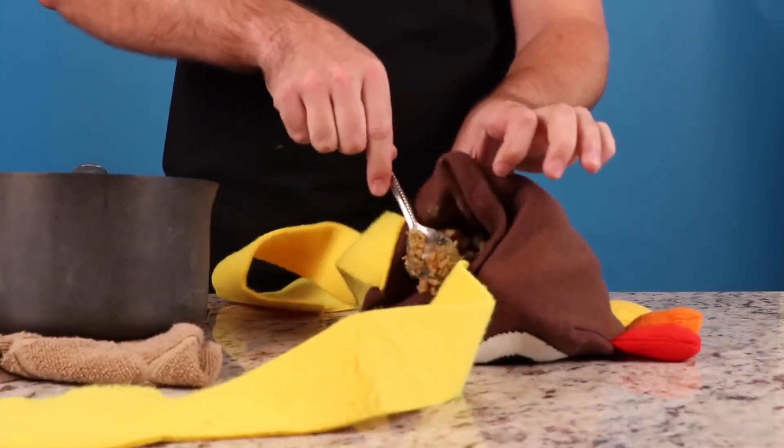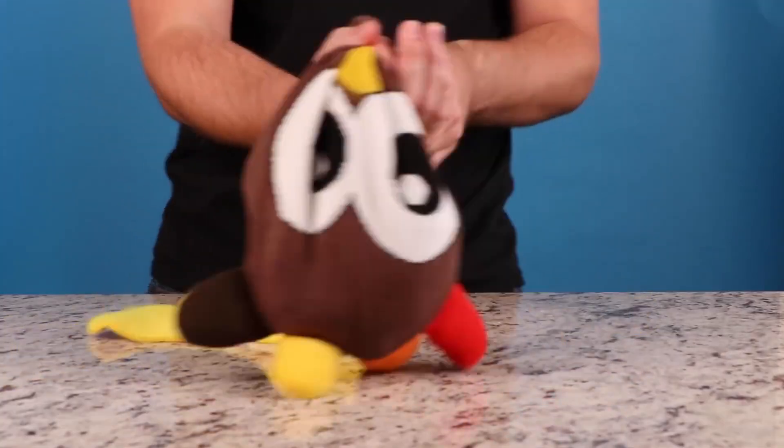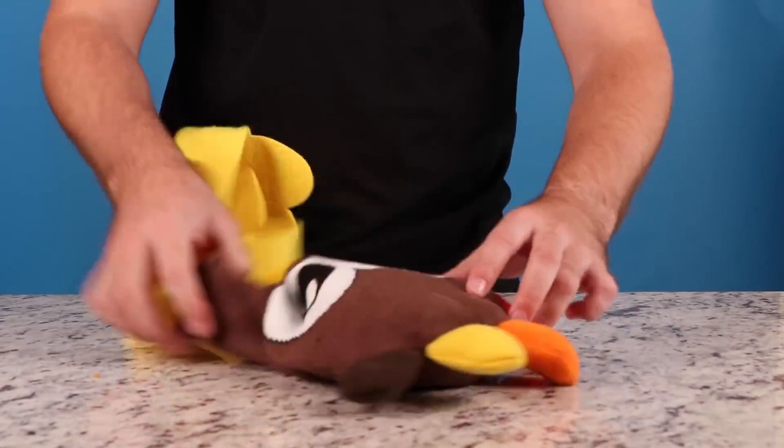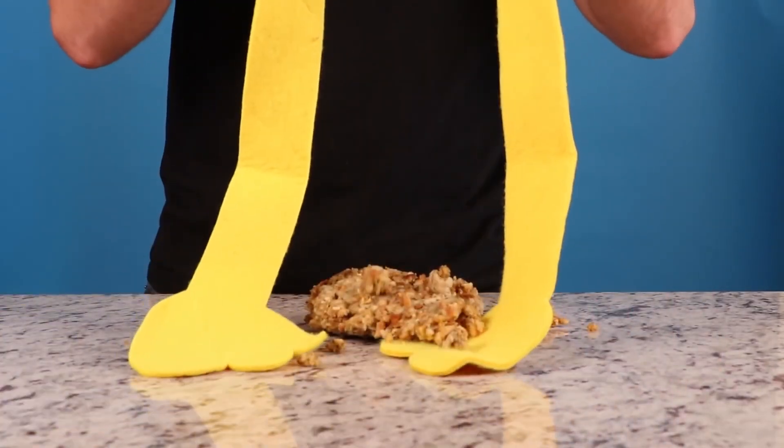Is he suffocating that turkey? I don't know if this is PG. I don't know how I feel about this. This makes me uncomfortable. But honestly, like 100% honest, I just want to eat stuffing now.